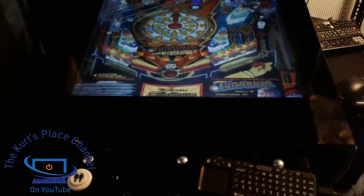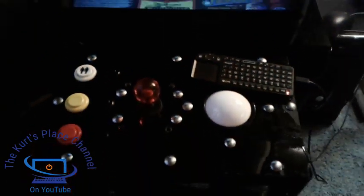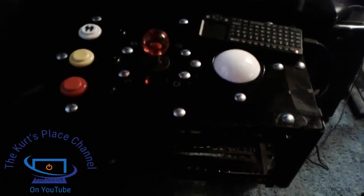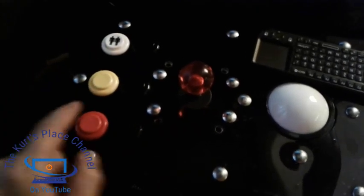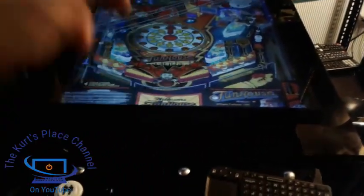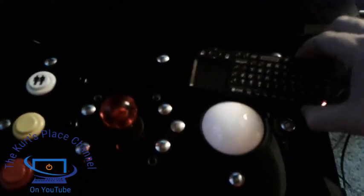One of the really unique things about this machine is I wanted to have a fully playable arcade machine as well. So built into the front is a custom-built control panel. On this control panel you're going to notice there's a Sanwa LS-32 joystick right here, plus a start button. There's also a SuzoHapp trackball, so this is a fully functioning arcade game. I can actually play arcade games on this as well. It also has a little mini keyboard.